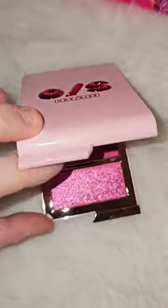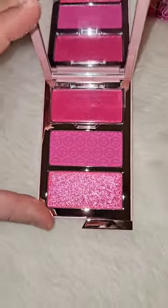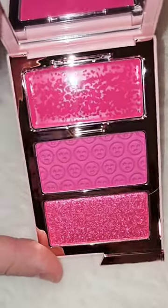Girl, she's here. This is the new Cheek Clapper 3D Blush Trio. This is in the shade Gourly Pop. Yes!